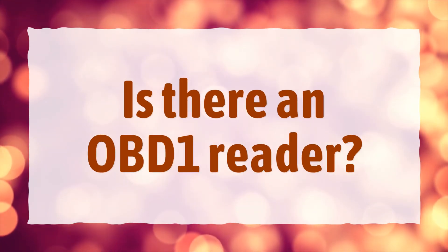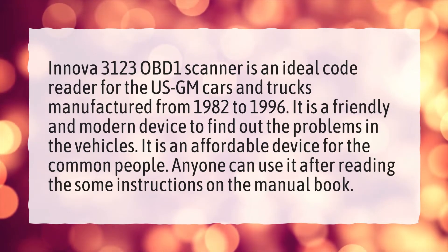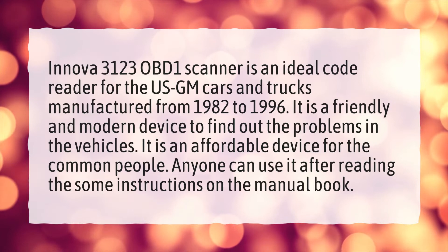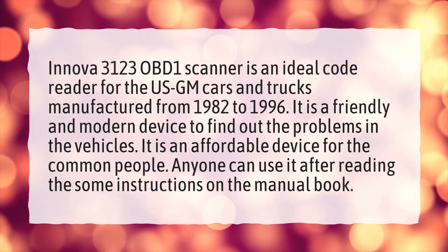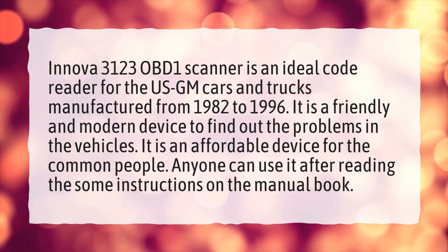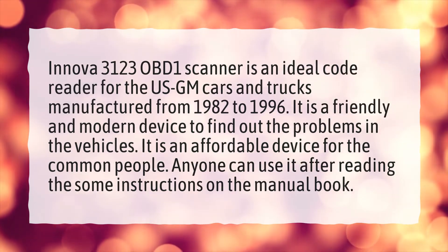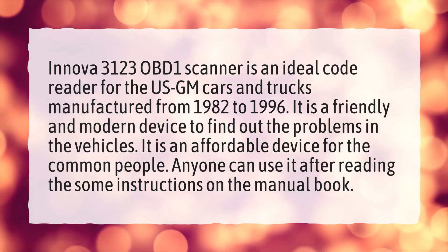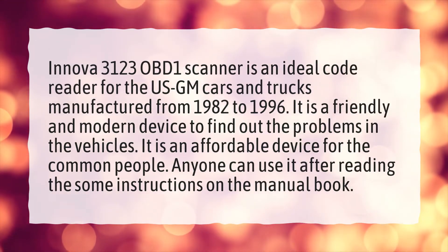Is there an OBD1 reader? The Anova 3123 OBD1 scanner is an ideal code reader for US GM cars and trucks manufactured from 1982 to 1996. It is a friendly and modern device to find out the problems in vehicles. It is an affordable device for the common people, and anyone can use it after reading the instructions in the manual.